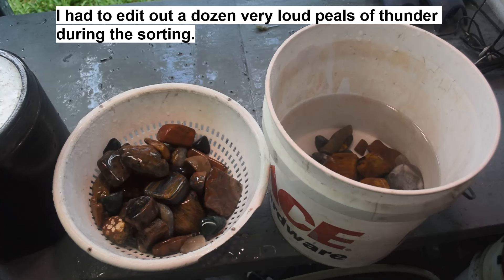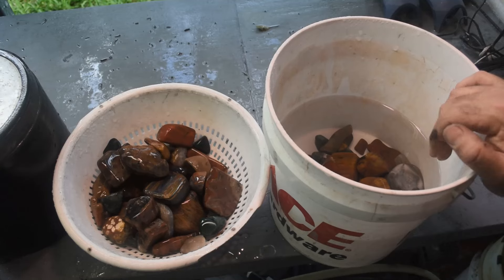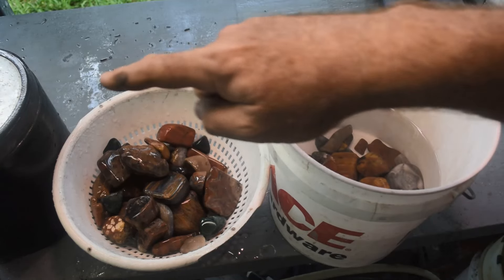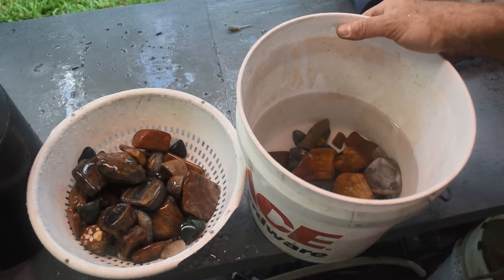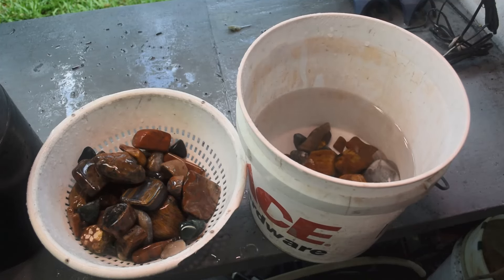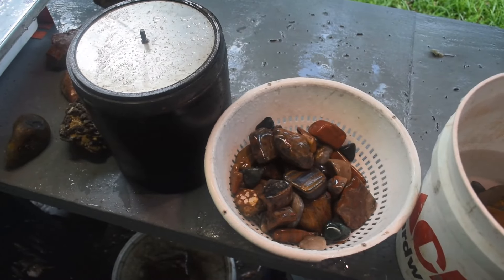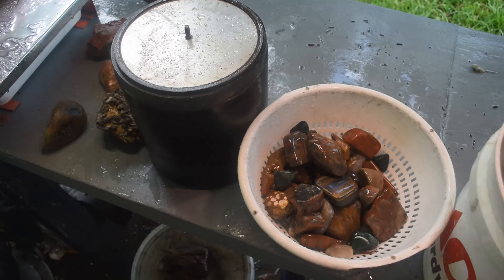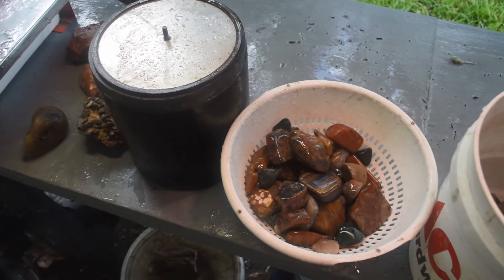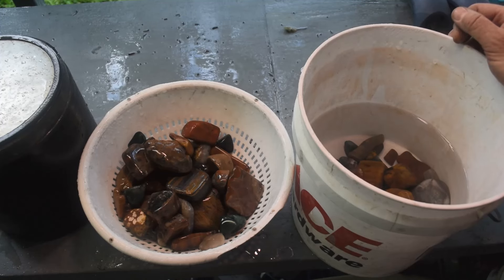All right, I hope you could hear me over the thunder and rain while I was sorting. I had to abort early — the rain was coming down too hard, the wind was blowing horizontal underneath the canopy, the camera was getting wet, I was getting wet. I was pretty much down to the bottom of the barrel anyway, a couple more pieces came out. The rain has let up now, so let me get my ultrasonic cleaner out. These will go through the ultrasonic cleaner and then back in the big tumbler drum along with other rocks that have been waiting for a medium-grit barrel.